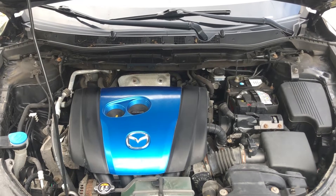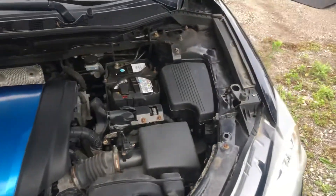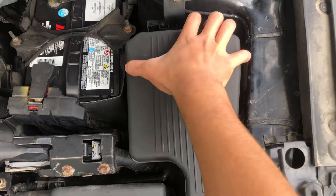Welcome to Simon's Carfix. Today we'll be showing you the fuse box locations for this 2020 Mazda CX-3. The first fuse box location is on the right side of the car, located right over here.